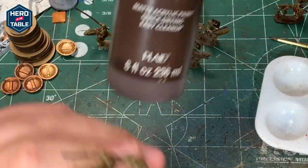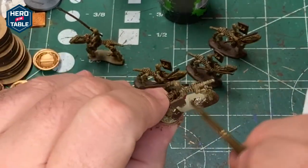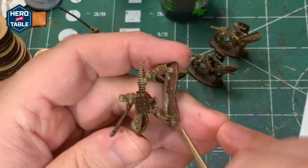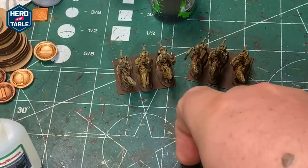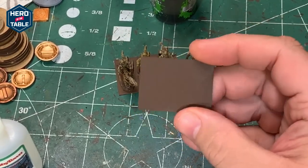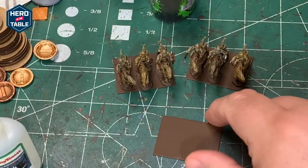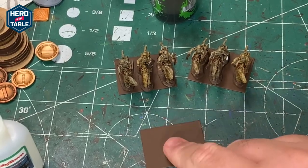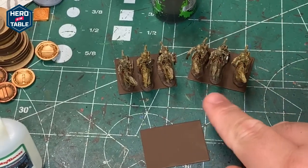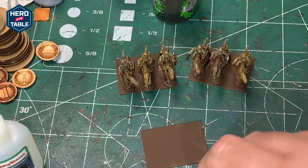I'm going to paint the base with Burnt Umber. I've got some metal bases — these are 40 millimeter by 30 millimeter. I've spray painted one side with the brown color just in case any of it pokes through later, so it looks like dirt. I'm going to glue these onto the bases, putting three of them on a base. I'm mixing the colors so they have some variation, so each of the three wash colors used on the original models will have one of each on the base.